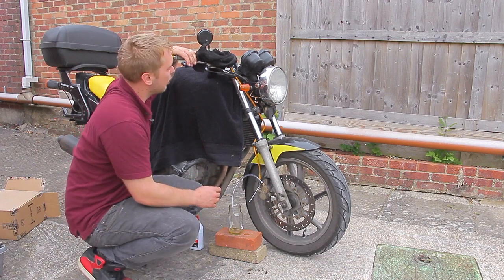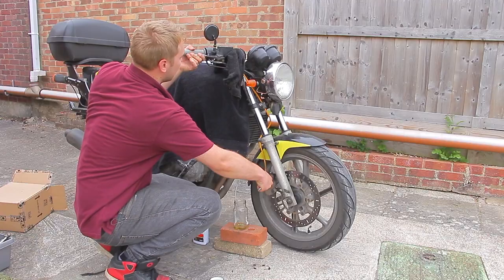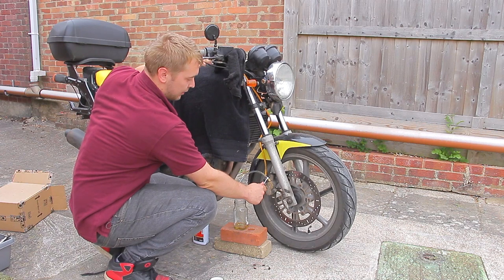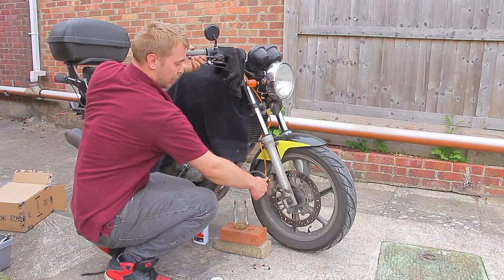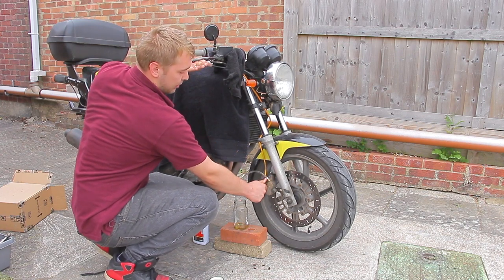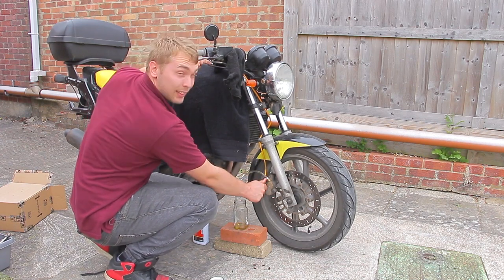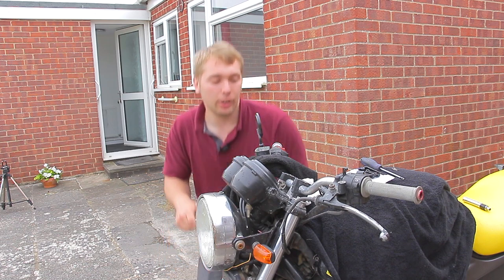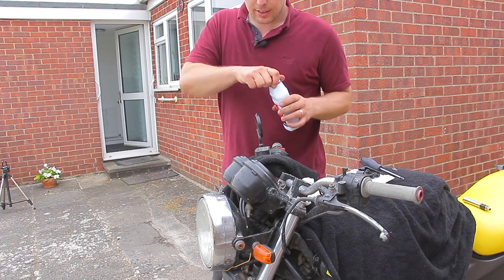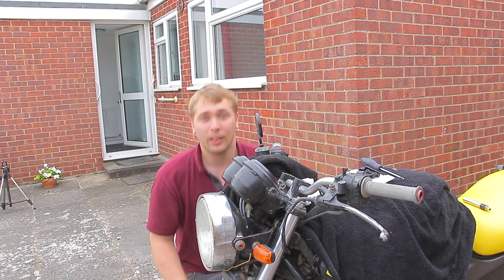To bleed the brakes: pull in the lever, opening the valve. Squeeze in, and once you've got enough squeeze, close the valve, then release the lever. So: squeeze, open, close, release — simple as that. The lever goes soft, you tighten it back up, then let go. Also pop up occasionally to check the fluid level isn't getting too low, and top up with more brake fluid as needed before returning to pumping.